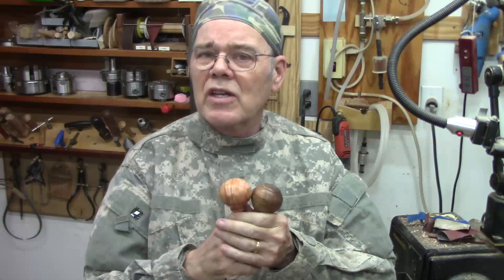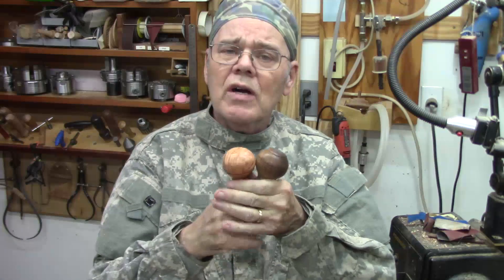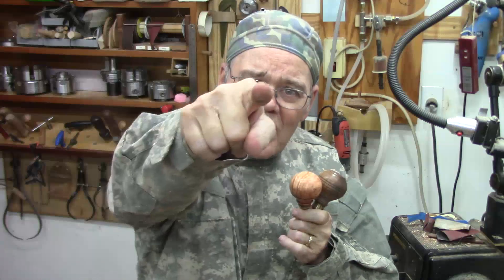I'm much happier with the size of these grips and I hope you found that a useful tip. If you want to find out more about using jam chucks, check out my video here. If you want to learn more about turning awls, these are a great project — there's a clip up here as well. Just remember, y'all stay safe. Come on back here.